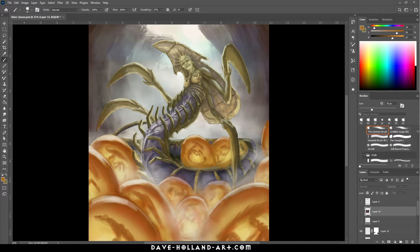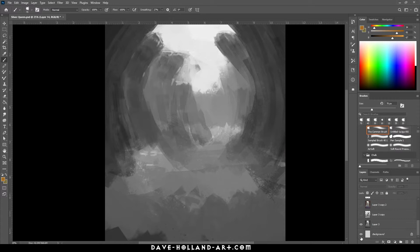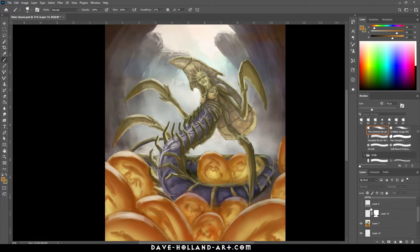Hey everyone, it's Dave, and today I'm working on the Sliver Queen for the Token of the Month Club available on my Patreon. I wanted to show you guys a little bit of my process as I go along. We started off with a very simple sketch outline, built it up and gave it some life of its own, and this is where we're at at this moment.